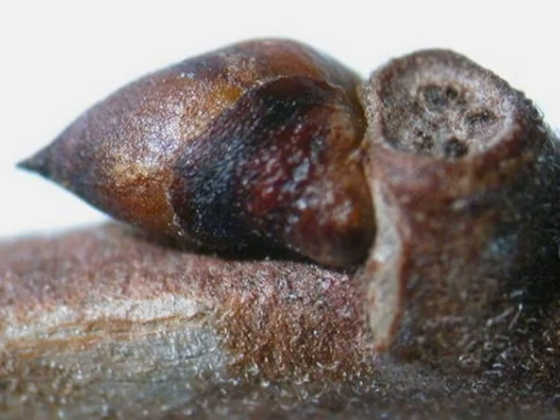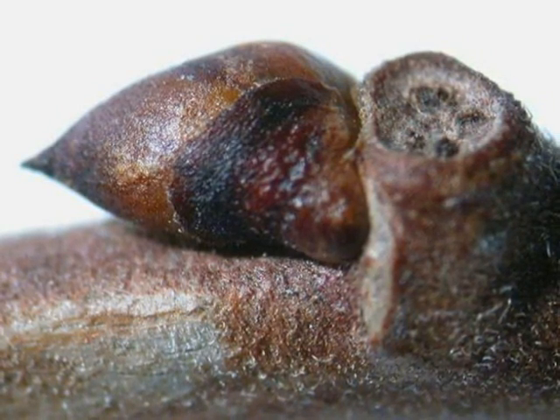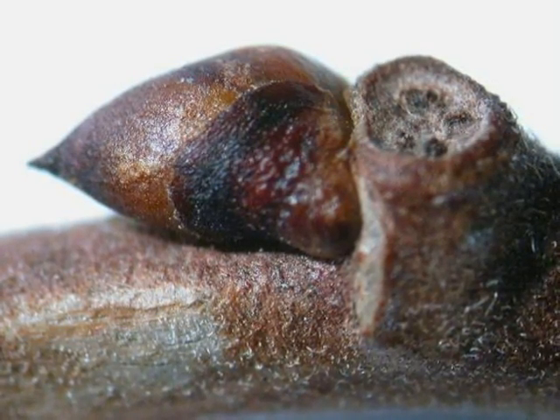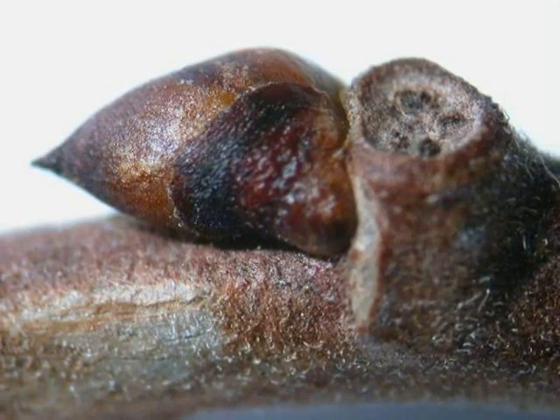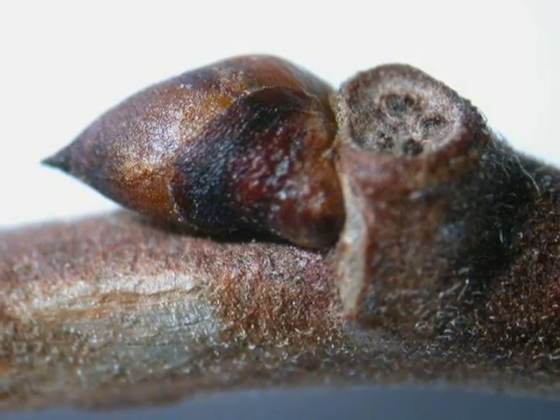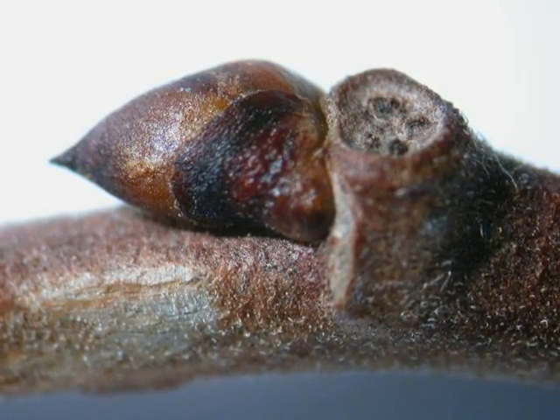And finally, the winter bud — a relatively swollen structure, coppery to red in colour, with a short acuminate tip, pressed to the twig. Notice the indented leaf scar that lies at its base with the distinctive nail-like markings within that indent.